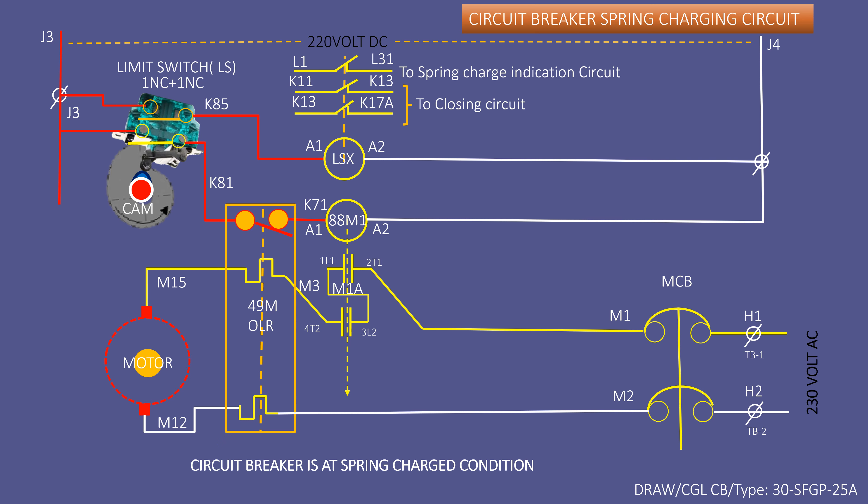Finally, check the availability of AC power in the motor circuit if required. In spite of this, if the motor is still not running, check continuity between J3 and K81.